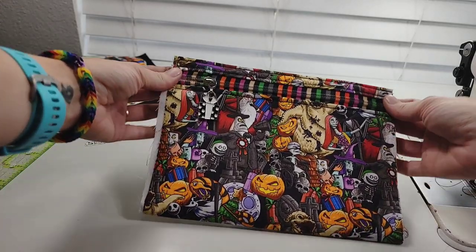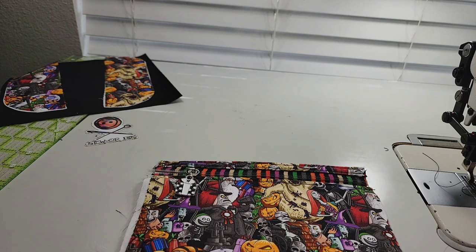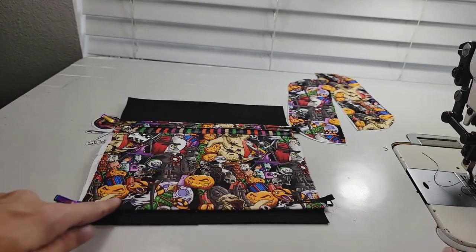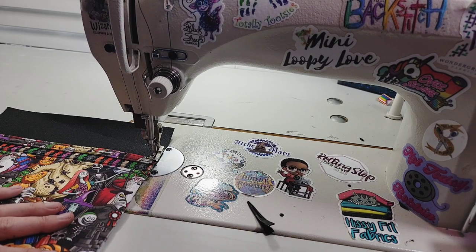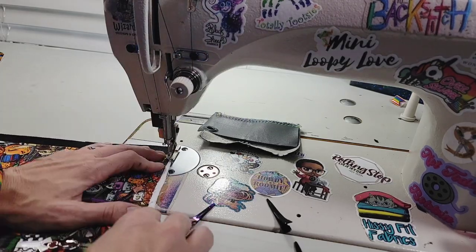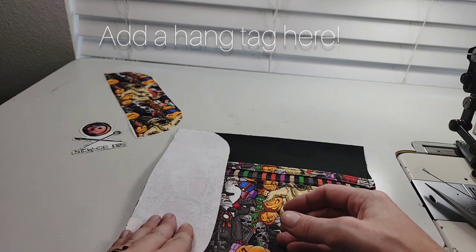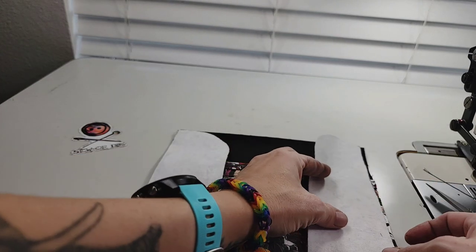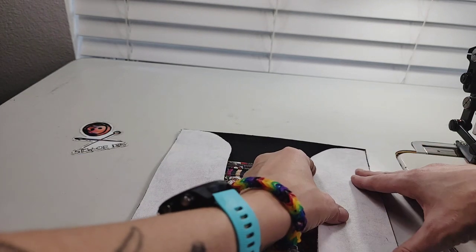Go ahead and turn that pocket right side out and add your zipper pull, then grab the main lining and your two side panels. Clip your pocket on as indicated in the pattern and then baste this down and around, not across the top. I like to use a five and a half just like my top stitch length for things like this. Grab those side panels now and lay them on their respective sides so you should have two mirror images with the curves pointing inside to your zipper pocket. Then stitch this on with a three-eighths of an inch seam allowance.